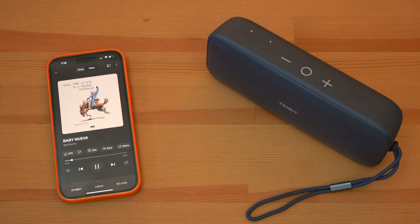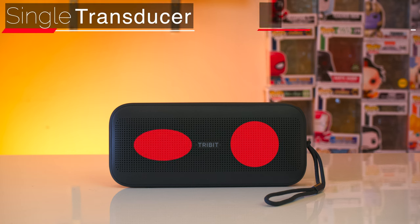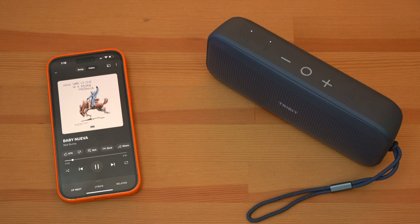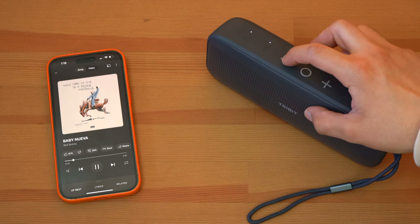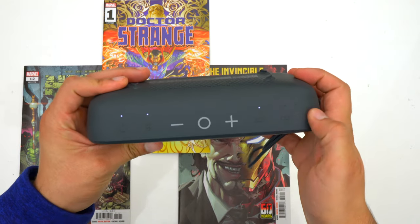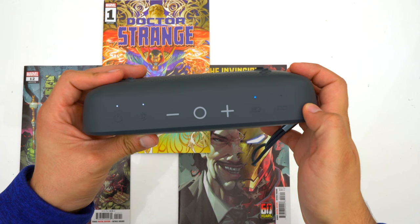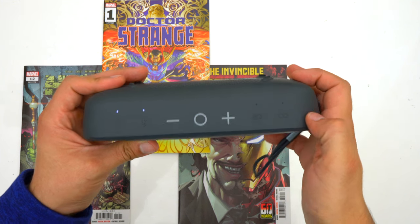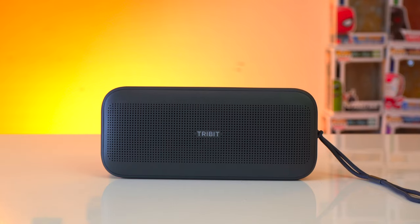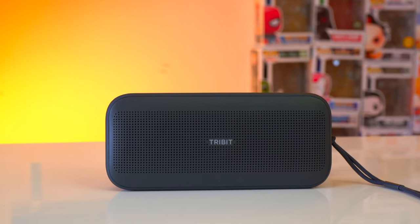Regarding the speaker setup, the Stormbox Flow has a single front-facing transducer and dual passive radiators that fire out of the front and back of the speaker. It's a 25-watt speaker so it gets decently loud for both indoor and outdoor use. The X-Base feature increases the bass and makes it more thunderous — you can activate it by pressing the EQ button on top or through the app, where you can also create your own EQ settings. Now we'll jump into the sound test at 75% volume with X-Base on and off.